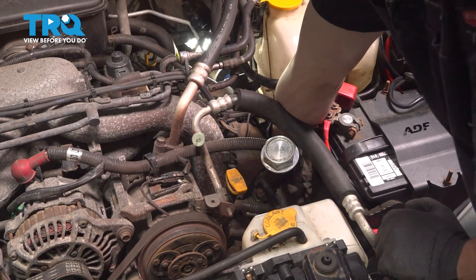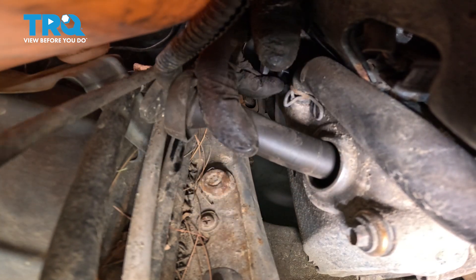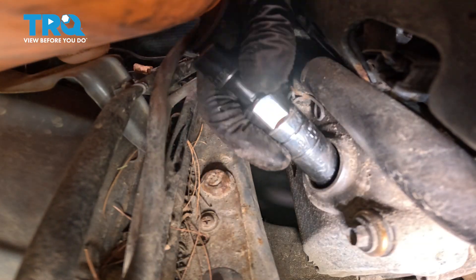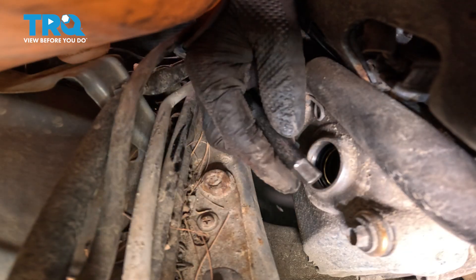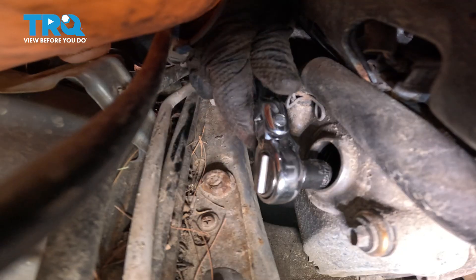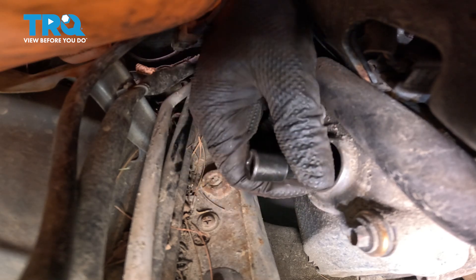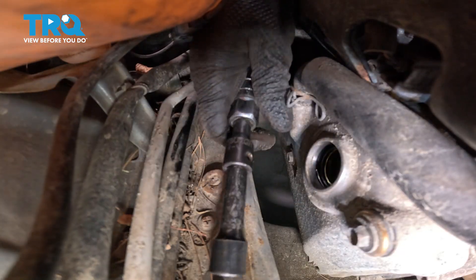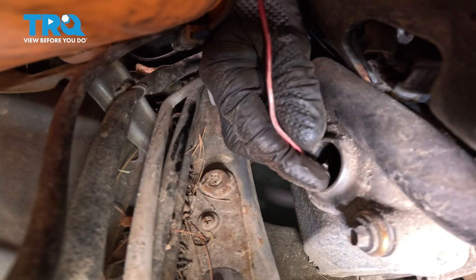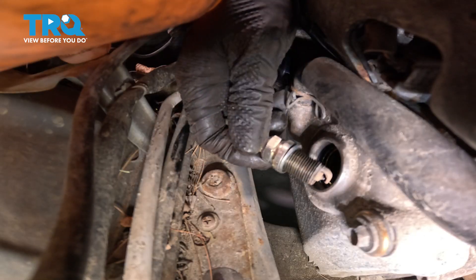Here we go on to the last one. Reach right behind the one we just removed, pull on the spark plug wire and remove it. Grab the spark plug socket and drop it down, then the other little extension — drop that down in, lock them together, and break it free and remove it. Get the tool out and fish out the spark plug. There's the last one.